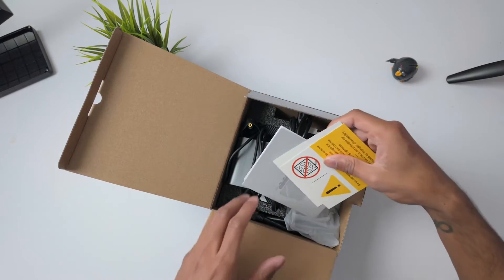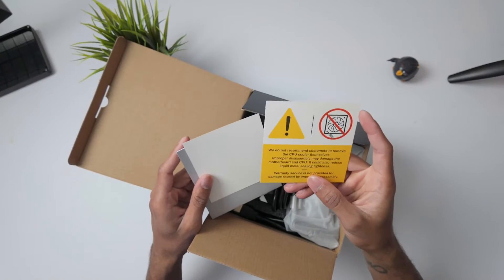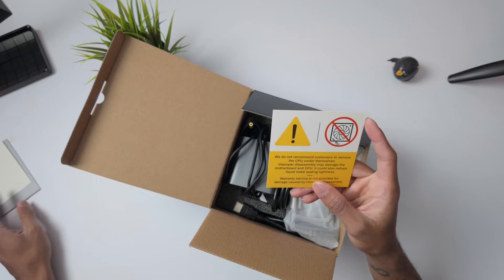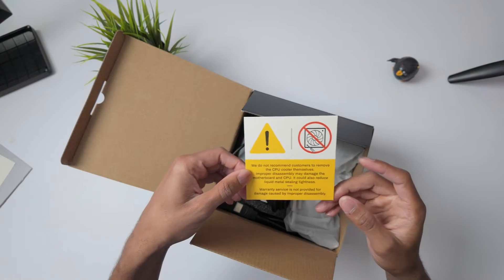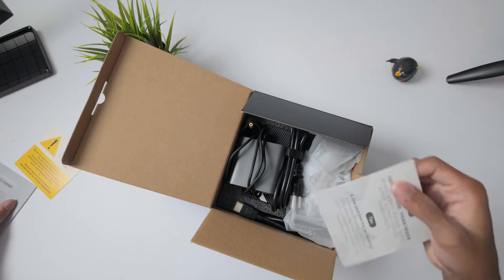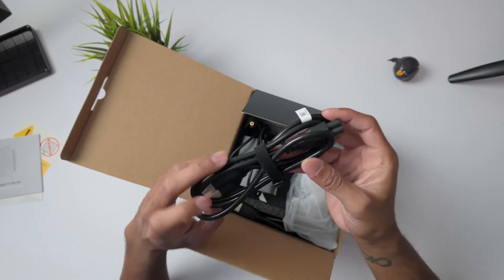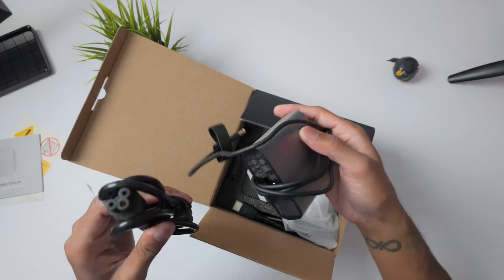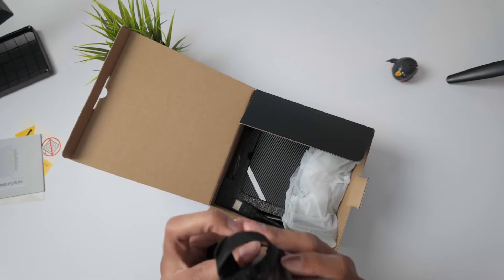To be fair, this looked a lot better the first time I unboxed it — I sort of threw things back in the box. In the box you do get a disclaimer saying that they recommend customers don't attempt to remove the CPU cooler because it could potentially damage the motherboard and the CPU. It could also reduce the liquid metal sealing tightness. Warranty service is not provided for damage caused by improper dismantlement. You get some tips as well as a quick start guide. You also get a power cable that connects to the actual charger itself, which is pretty sleek and pretty compact compared to a lot of laptop chargers out there.